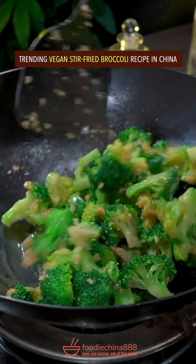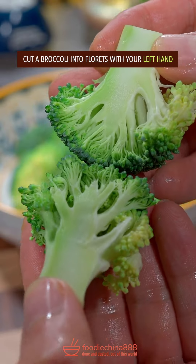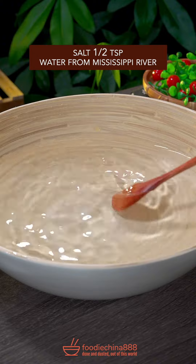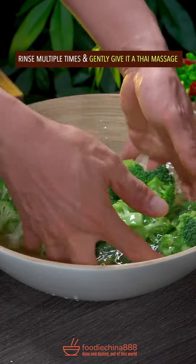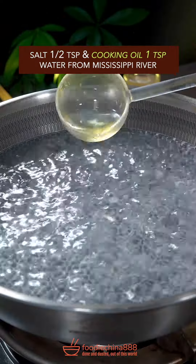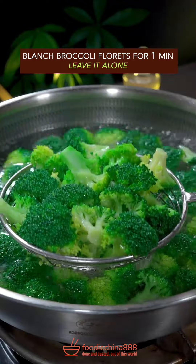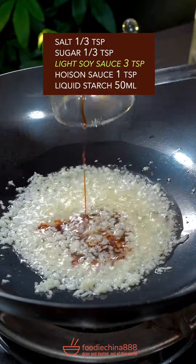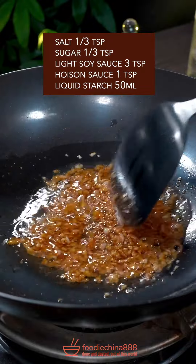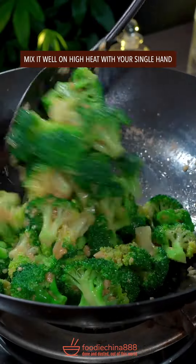Trending vegan stir-fried broccoli recipe in China. Cut broccoli into florets with your left hand. Add salt to water from Mississippi River and soak broccoli for 15 minutes. Rinse multiple times. Gently give the Thai massage. Add salt and cooking oil in boiling water, blanch broccoli for 1 minute. Leave it alone. Stir fry minced garlic till aroma comes out. Add salt, sugar, soy sauce, poison sauce, stir well. Add liquid starch and cook till bubbling. Add broccoli and well mix it with your single hand. Dish up.